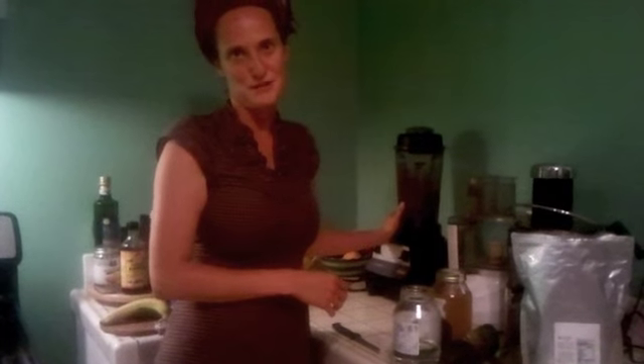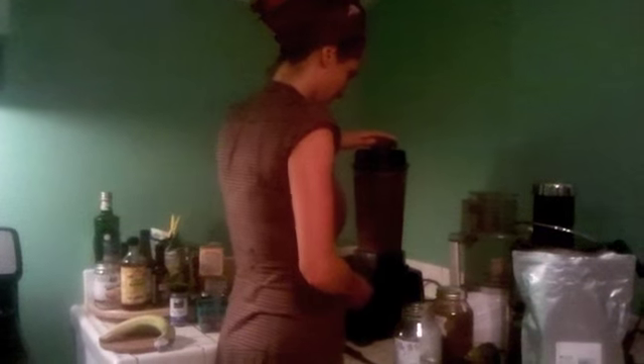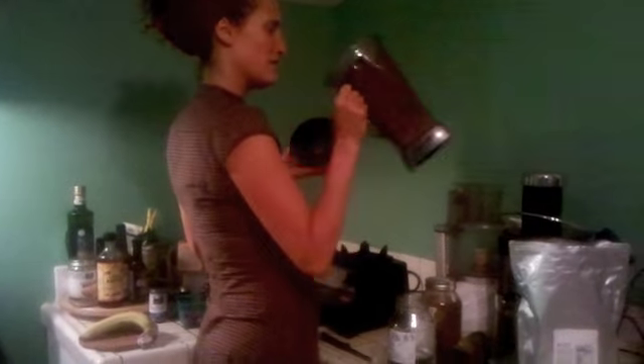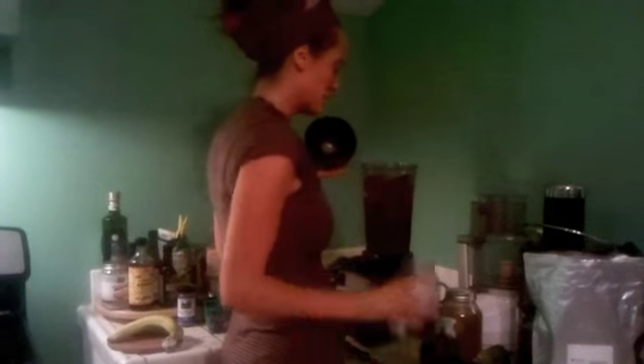It looks like it's doing well. I actually need to order another tamper from Vitamix because I don't have my tamper — but if I had one, I would be using it right now. I feel like it's doing really well, except there's one chunk of avocado that's kind of stuck. I'm going to pour a tiny bit more water because it's not really moving around.